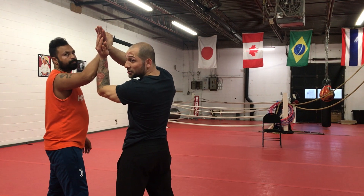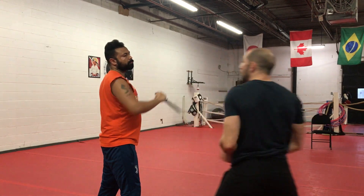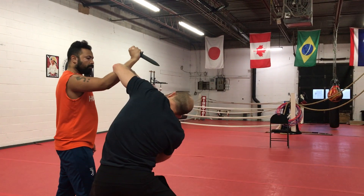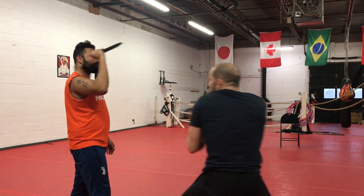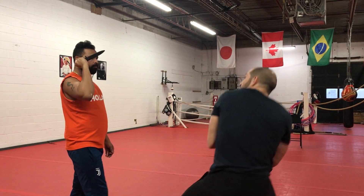You can use both hands. There are variations — you can go one hand, like that, or you can go two hands, like that. But remember, you're stepping towards the outside too.